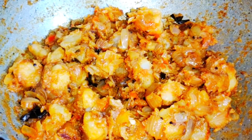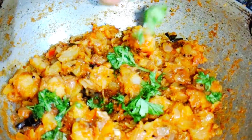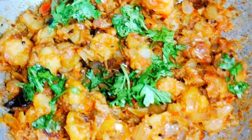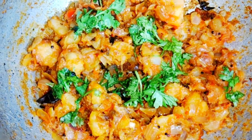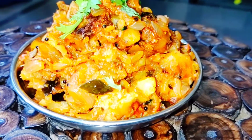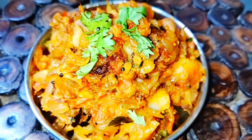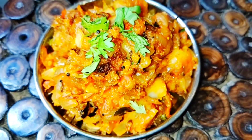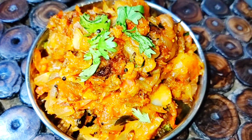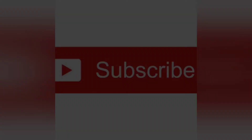This goes really well with sambar rice, curd rice, or even mixed with plain white rice. Garnish with coriander leaves and turn off the stove — it's almost done. Serve it along with hot steamed rice, or with dal, and it also goes well with roti. Spicy restaurant-style potato masala fry is ready! Definitely try this — people at home will love it. You can also add green peas when adding the potatoes for variation. See you again in another video — please subscribe to my channel for more recipes!